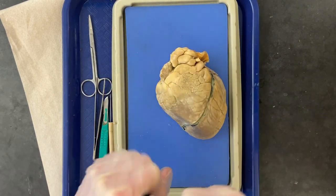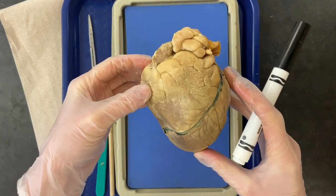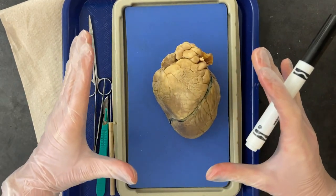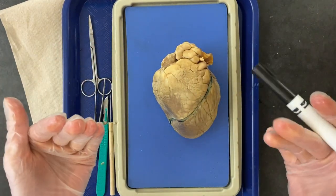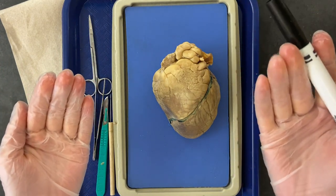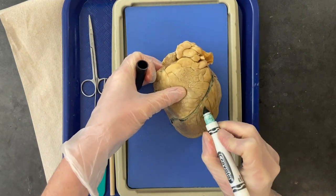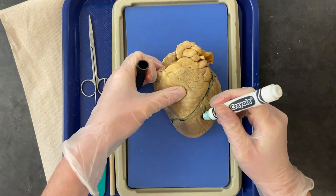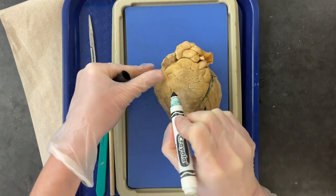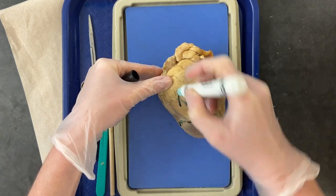Next, we're going to identify the left and the right of the heart. Remember, you're looking at this heart as if it is inside the sheep as the sheep is looking at you. So your right is the sheep's left, and your left is the sheep's right. Go ahead and mark left and right on the heart.